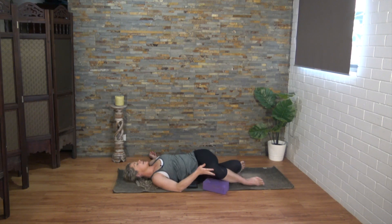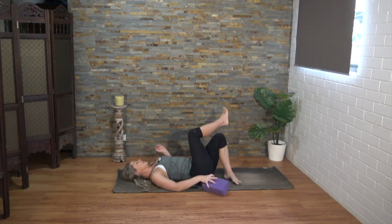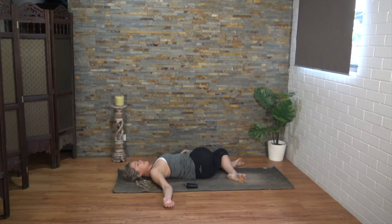Let's bring those knees back to center, move the hips a little to the right — we'll change sides, knees coming over to the left. As you breathe out any last bit of tension from the body, you might have the urge to 'haa' out the breath.